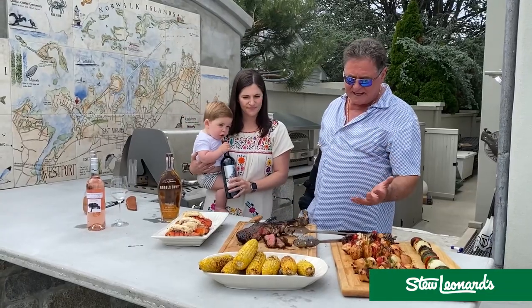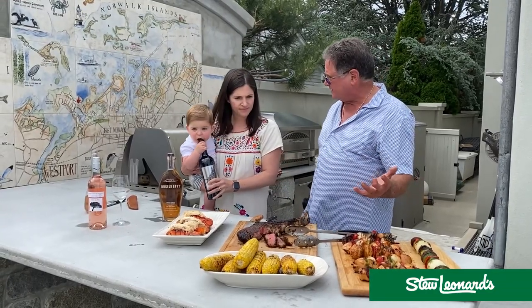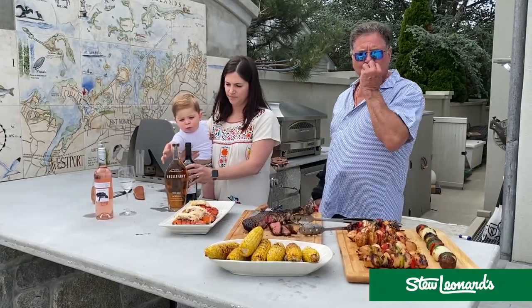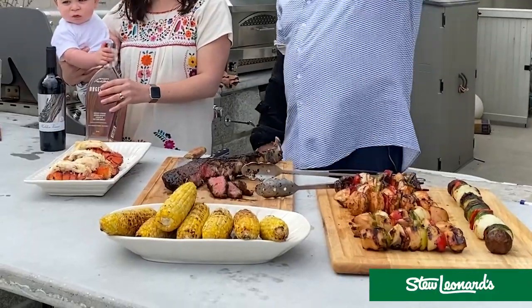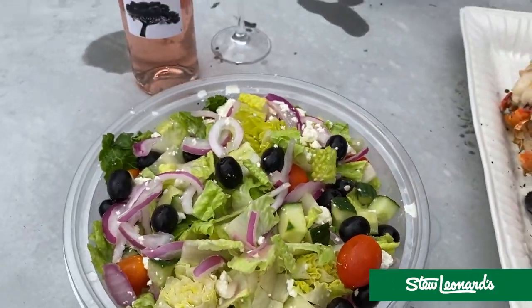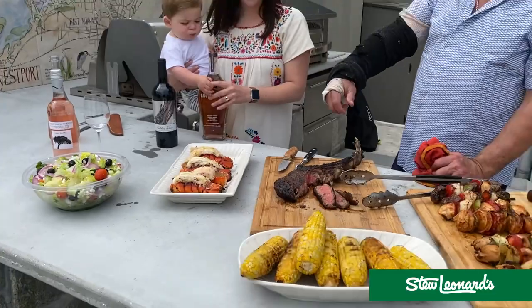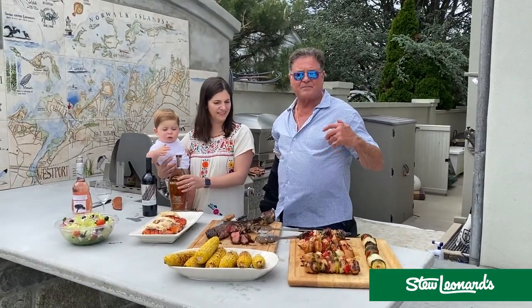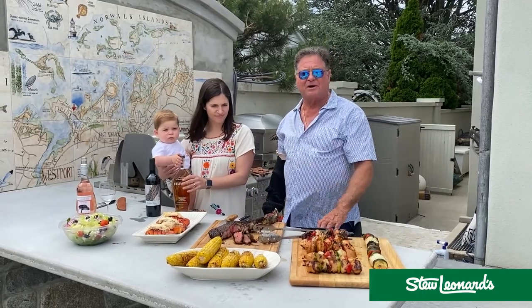We also added a nice big Greek salad — we're using Wisconsin feta cheese. And in case any of you are wondering about my arm — I'm sort of lefty Stu right now on the grill because I tore my tricep. Thank you to all the customers who have been asking about me.